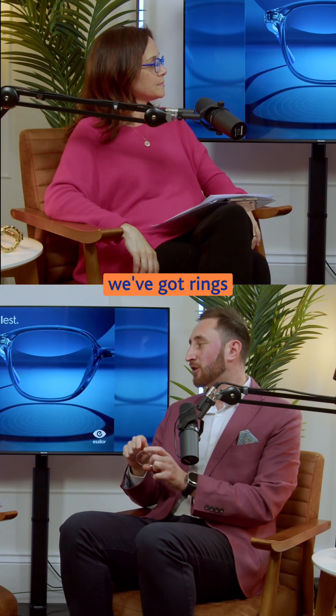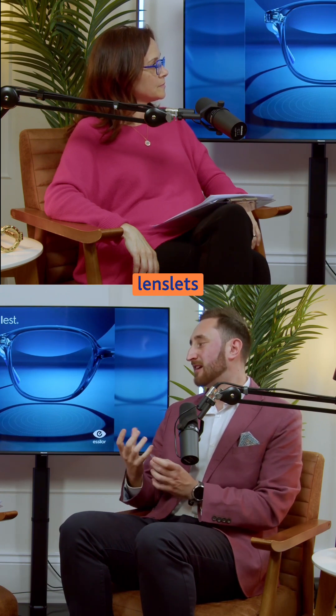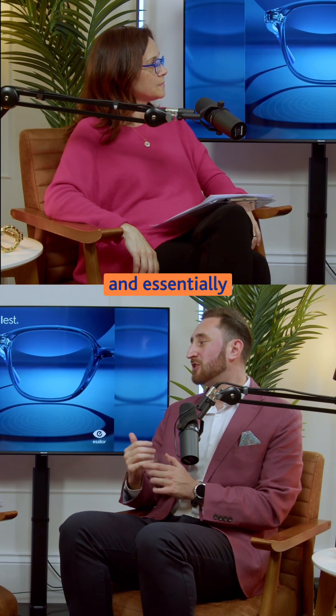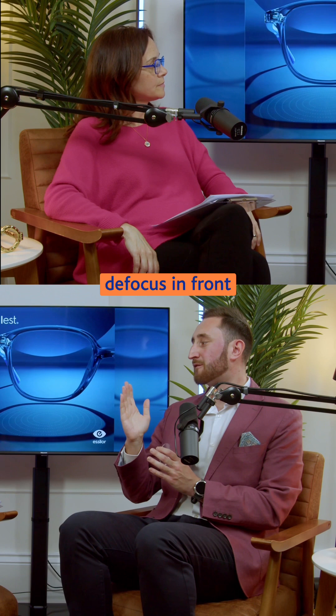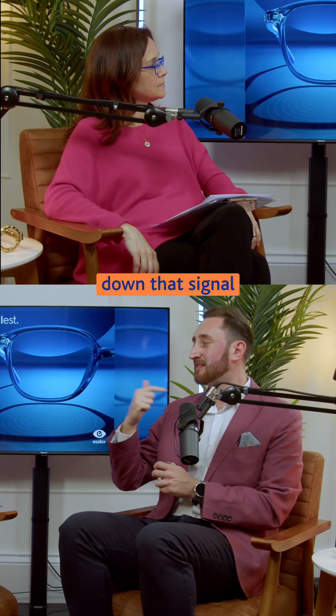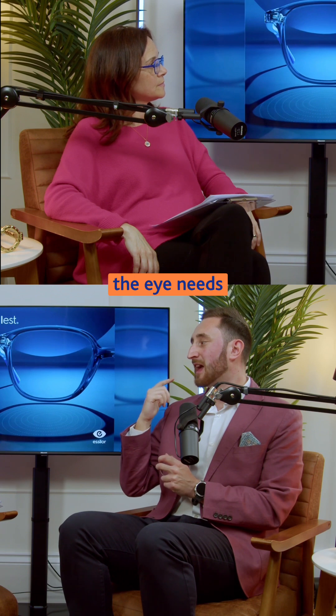In the periphery of the lens, we've got rings of what we call lenslets, and these lenslets have different powers across the lens. Essentially what they're doing is creating defocus in front of the retina, and that defocus is helping slow down the signal to the brain that the eye needs to grow.